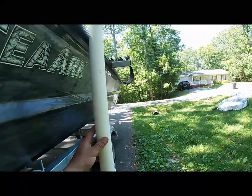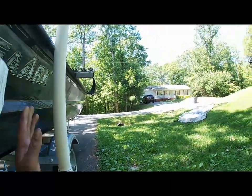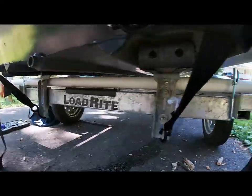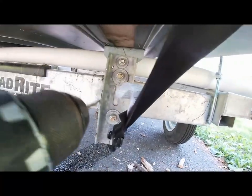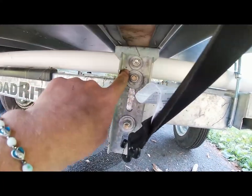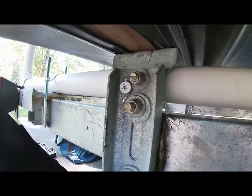All right guys, so with this pole here it still kind of wanted to move a little bit. So what I did was I went ahead and drilled a hole through this plate here, and I did it on this side already, and I put a self-tapping — a long self-tapping screw in there.